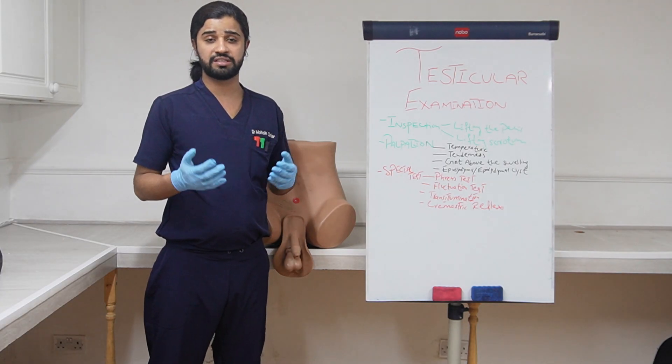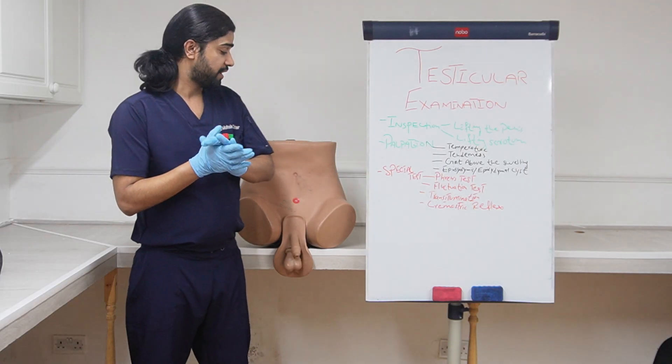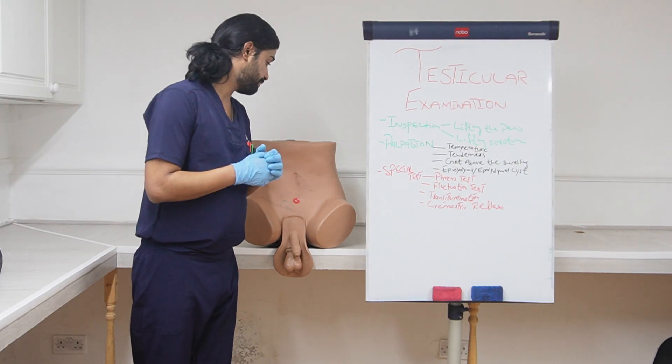In this examination procedure we will be wearing gloves as well. First of all we will do the inspection.